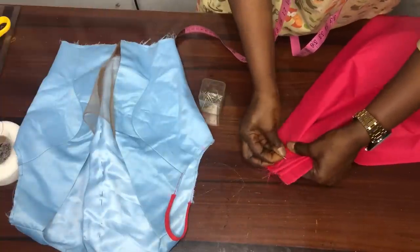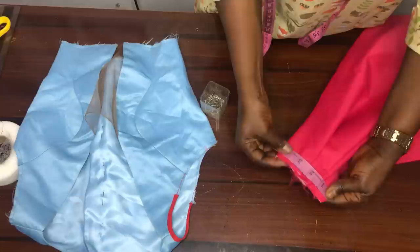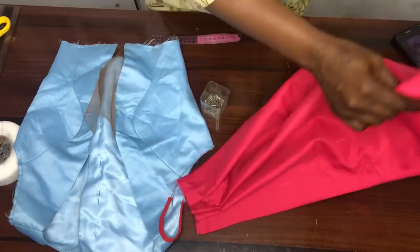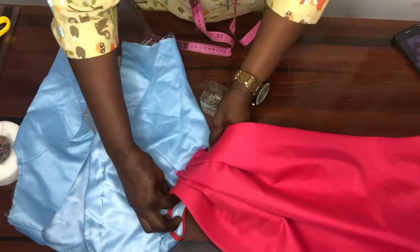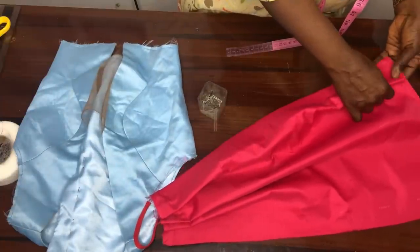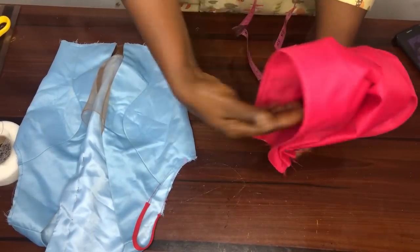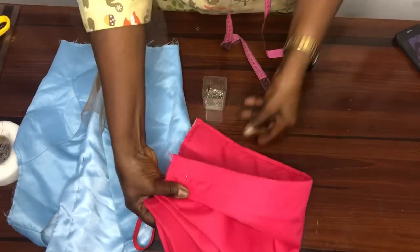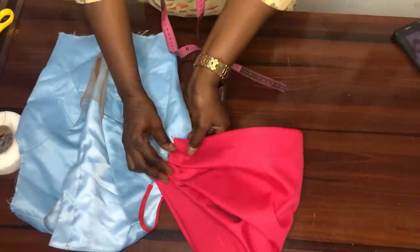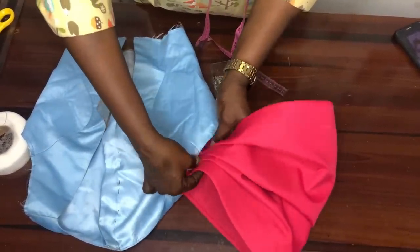Go ahead and stitch it down before attaching it to the bodice. When I measure, I have about 4 to 4.5 inches. This is what I will attach here — this side goes to the front while the other side goes to the back. I do the same thing on the other side. After holding the other side down, you will have this result. Ensure you overlock your fabric before attaching.